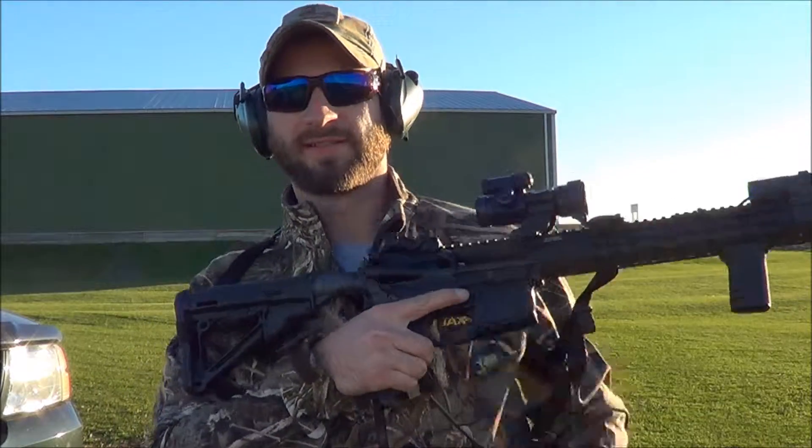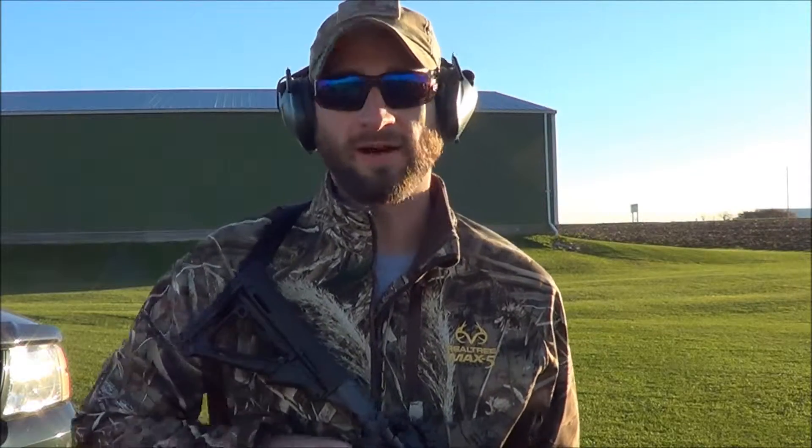I only put one box of ammo in that mag, so it was only 20 rounds, but awesome.